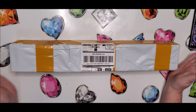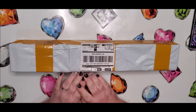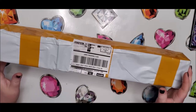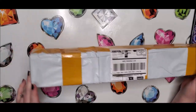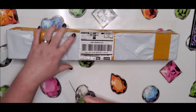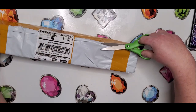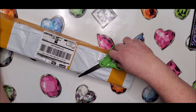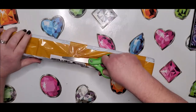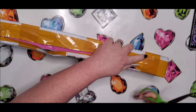Hey everyone, welcome back to Diamond Painting by Donnie. I'm unboxing something today that is a complete mystery because I'm not sure who it's from, so I'm going to get right to it and dig in. I don't order diamond paintings from China very often anymore, so you'd think it would be easy to figure out which one it is, but there are a couple out there.